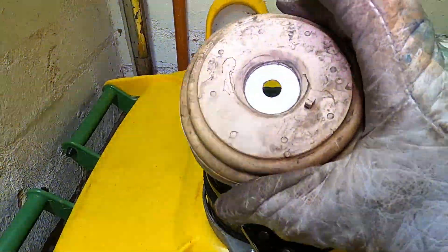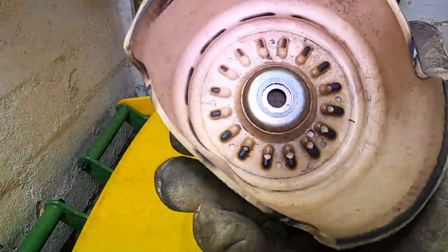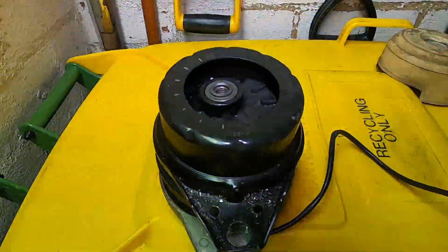First up, the cover - this is just a rubber dust cover. It's got some kind of insulating ring on there and you can see on the inside it's had a bit of wear and tear where it's been balancing on the top of the engine mount.